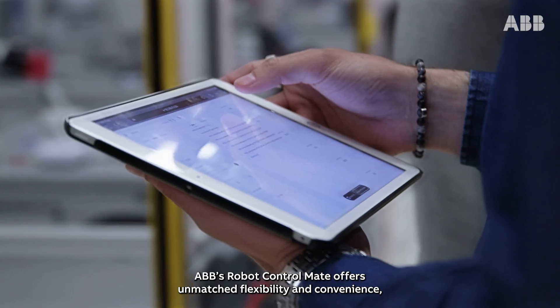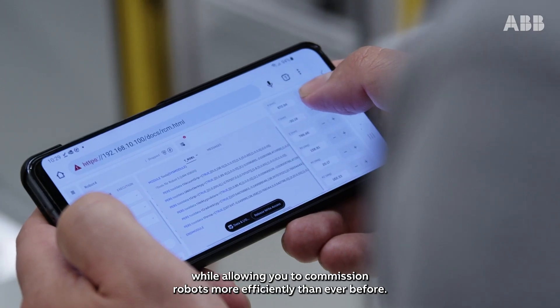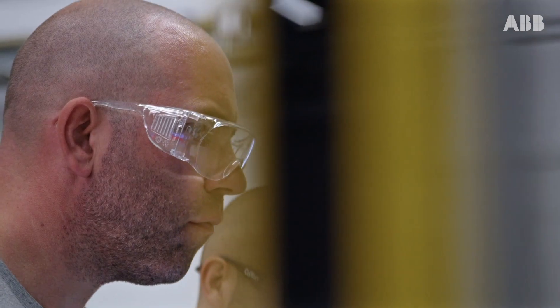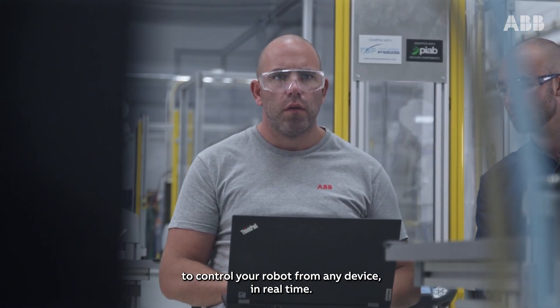ABB's Robot Control Mate offers unmatched flexibility and convenience while allowing you to commission robots more efficiently than ever before. Get started with Robot Control Mate today to control your robot from any device in real time.